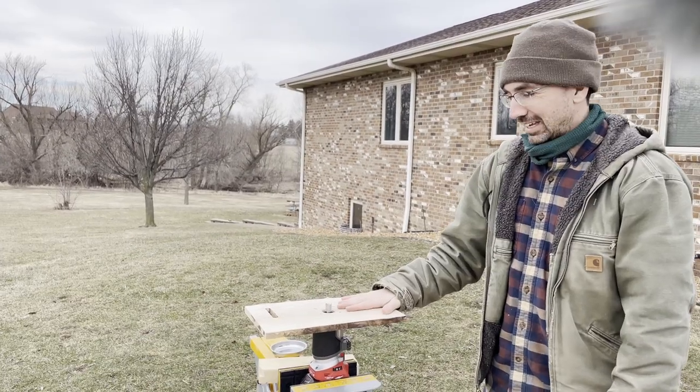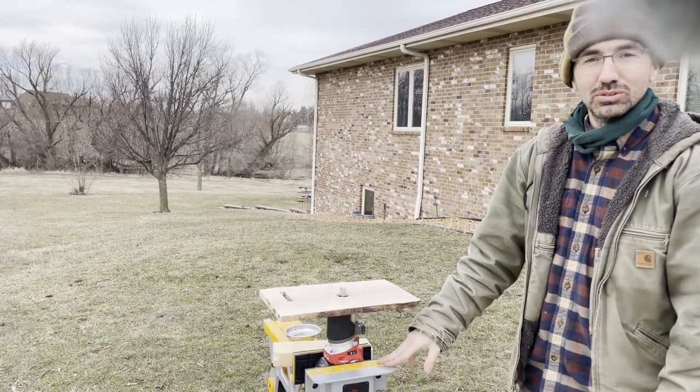Now we have the router table and you can tell it's pretty solid. The jaw horse holds the tool really well.